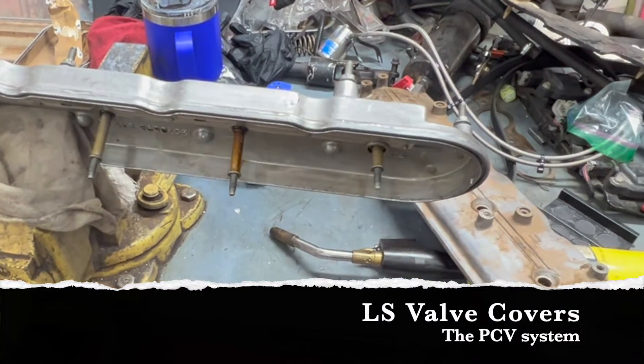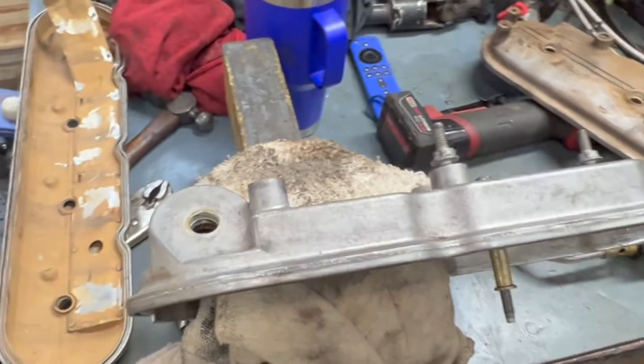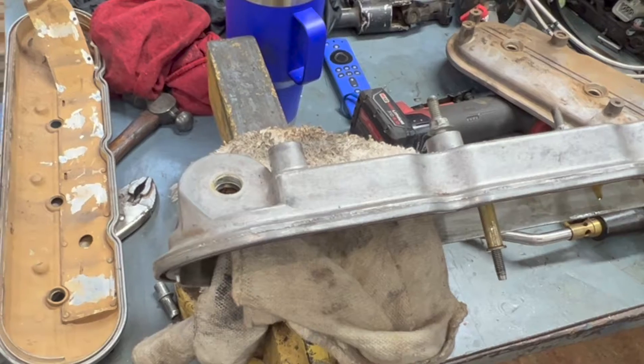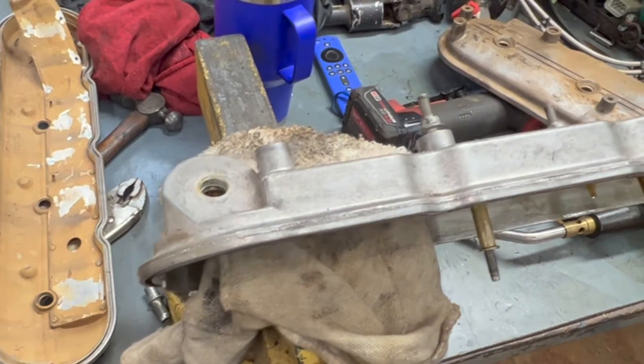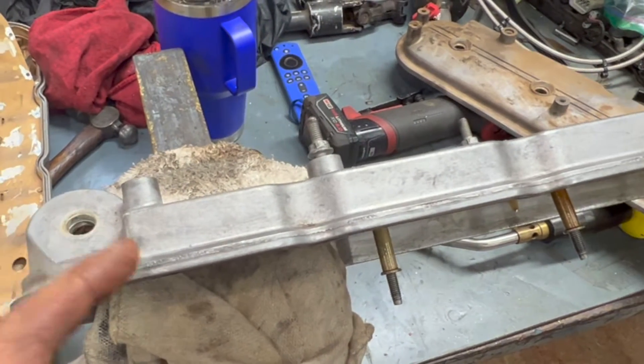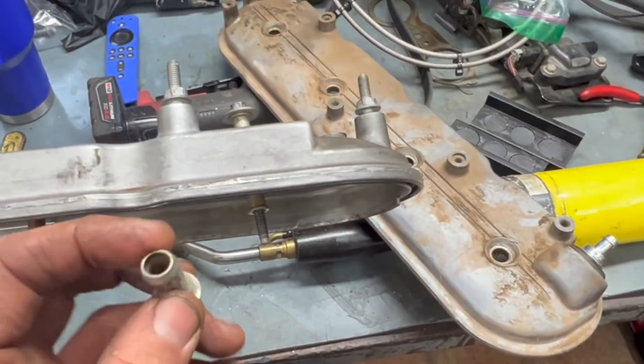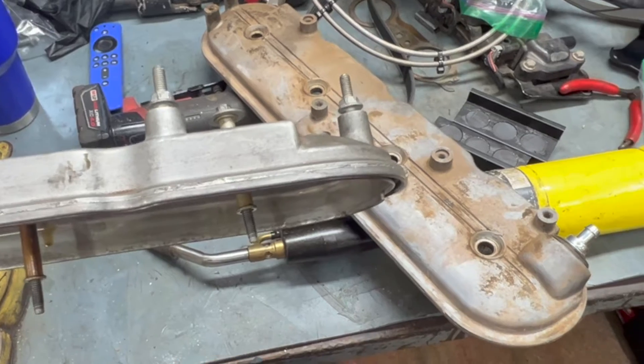We have three valve covers here, and this is what sparked my curiosity. About two or three months ago, I wanted to do a PCV — positive crankcase ventilation valve — change on my wife's 2006 GMC Sierra.